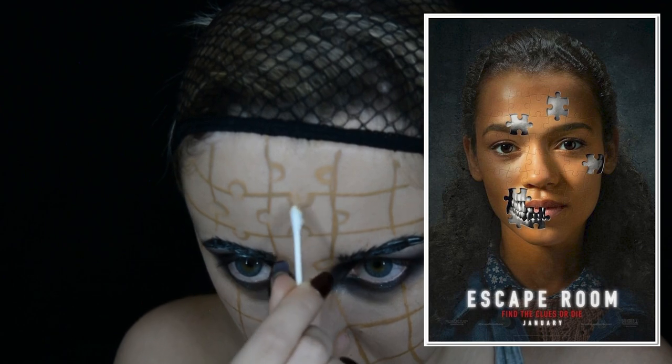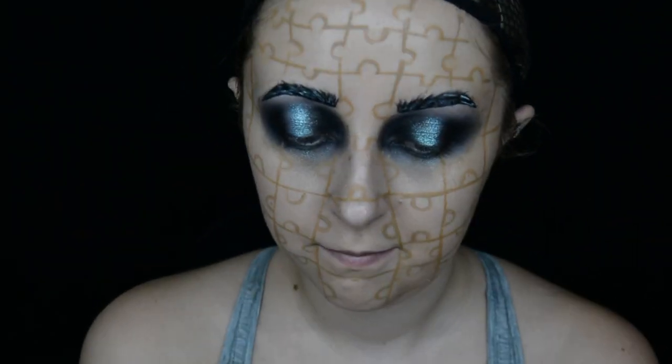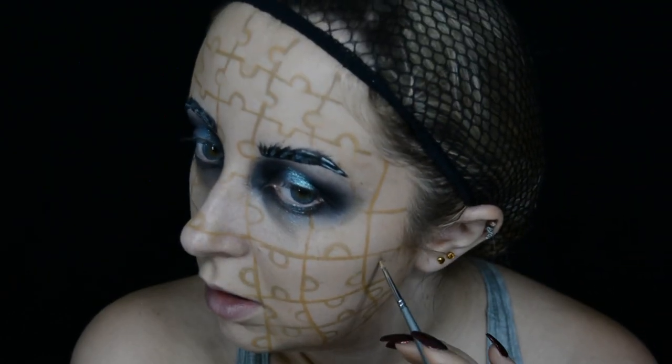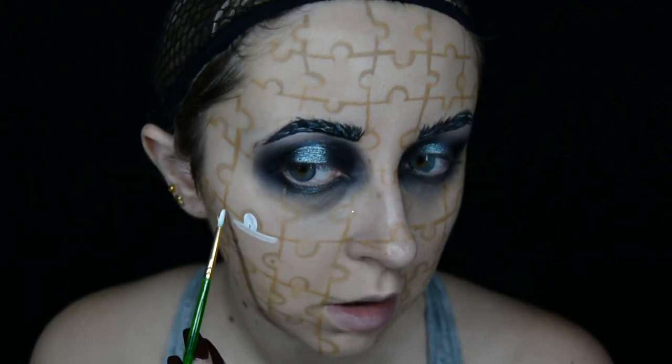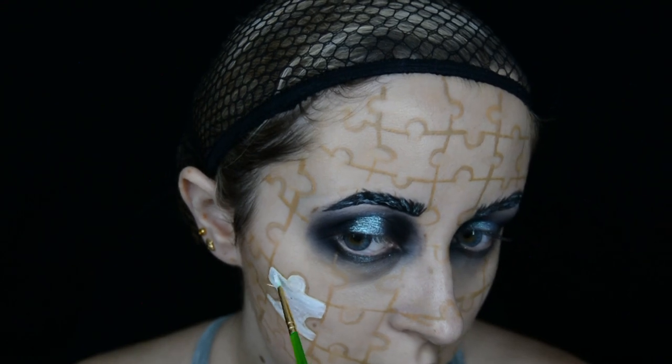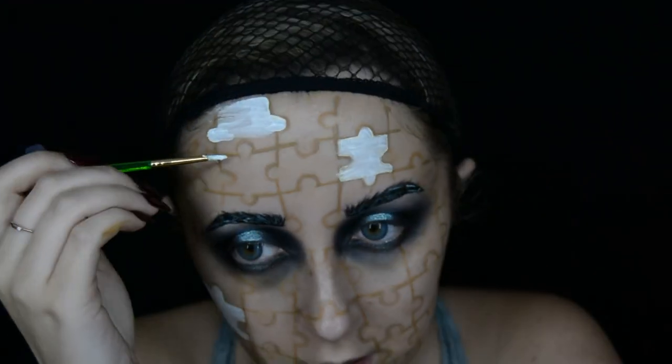For this jigsaw I started off by just painting the grid of it on my face, and then I went in to paint the actual puzzle pieces. I also use an earbud as well to help get rid of the lines that I don't need anymore. Once I've finished drawing the jigsaw and I'm happy with it, I start to paint the pieces that are going to be the skull white with a white face paint.